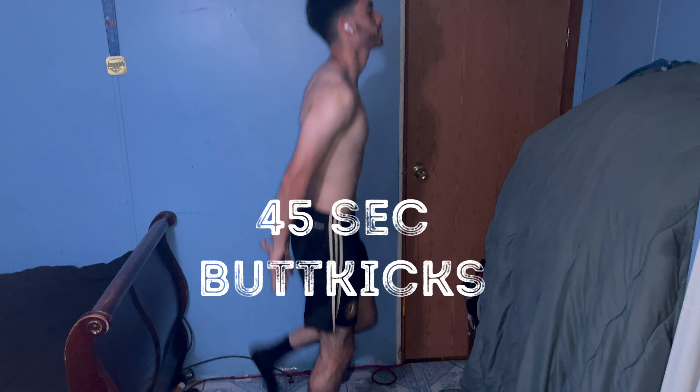Our first exercise will be butt kicks for 45 seconds. Make sure you bring your heels into your glutes. Let's go.